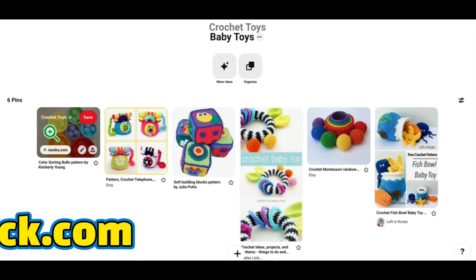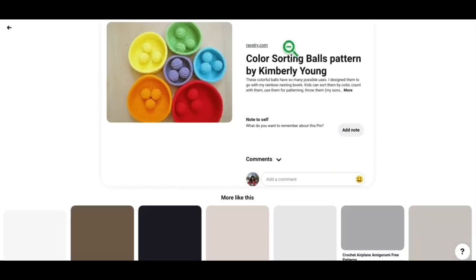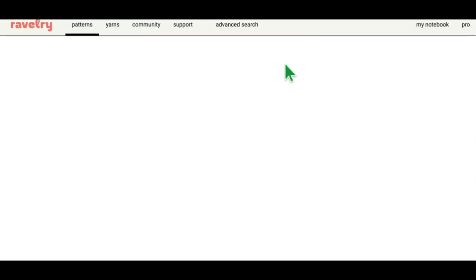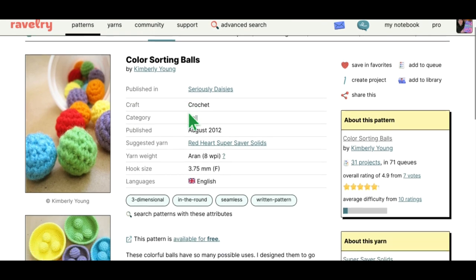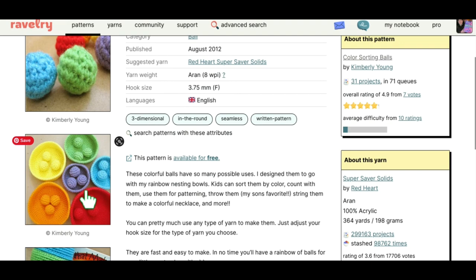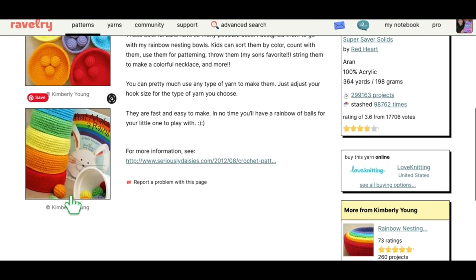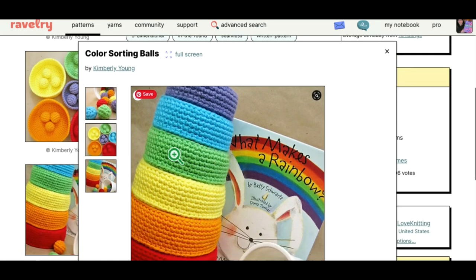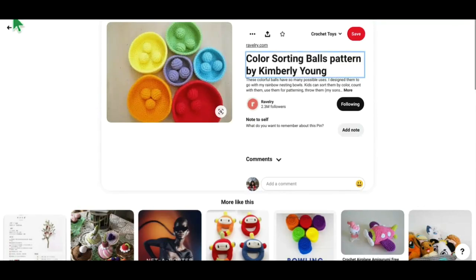Let's get started right off with baby toys. So these crochet baby toys are all absolutely adorable. First we've got the Color Sorting Balls pattern by Kimberly Young — opening that right up on Ravelry. I did go through and check all of these different pins, and where links were missing or hard to find, I updated them. This is the Color Sorting Balls by Kimberly Young: you can sort the little balls by color into corresponding bins, and they also stack up, which is really nice.